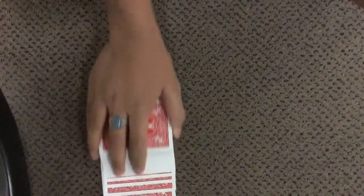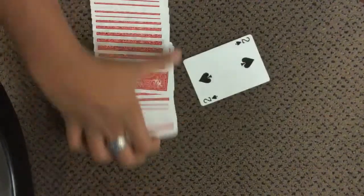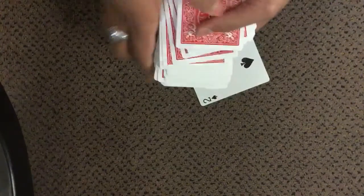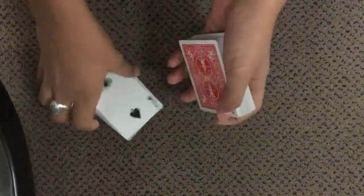Tell them to snap or you snap — any type of effect you want. Then spread the deck out and show them there's one card that's face-up in the entire deck. The entire deck rearranged itself except for one card — and that is their card, the two of spades. That's how the trick is done.